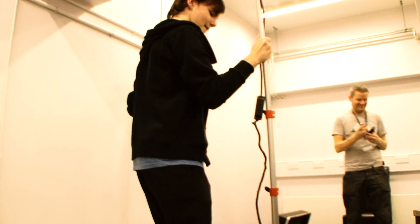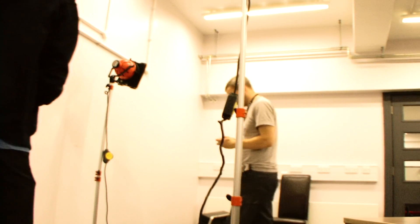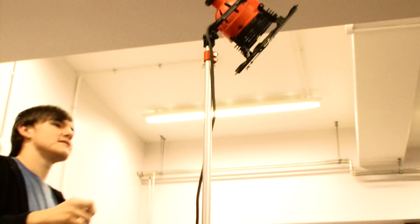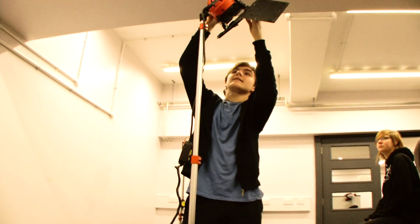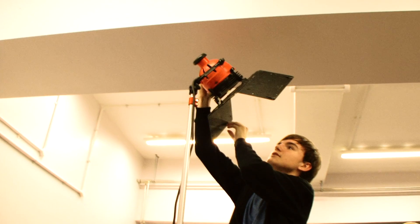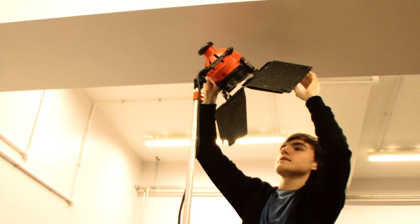When setting up the light, make sure the base is wide because it's quite high up and can easily topple. The lights are hot as well, so you can easily burn yourself. And if you have an extension lead on a film set, always make sure it's completely rolled out, otherwise it will blow the lights.